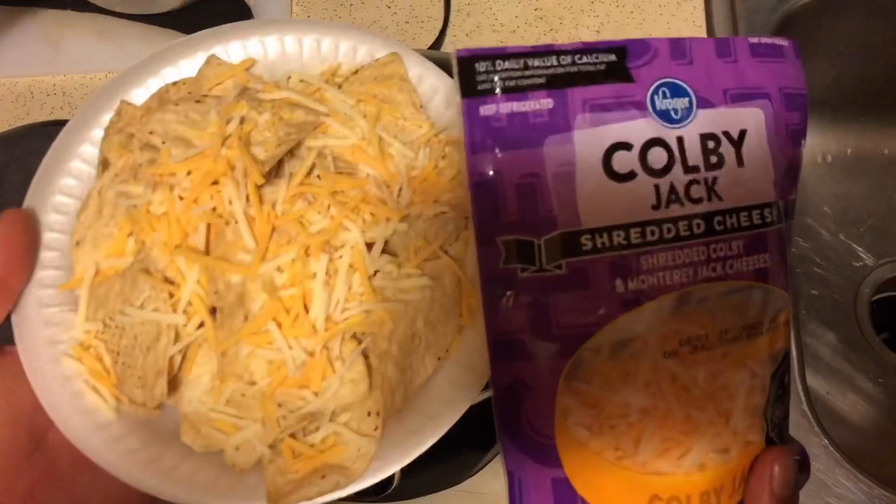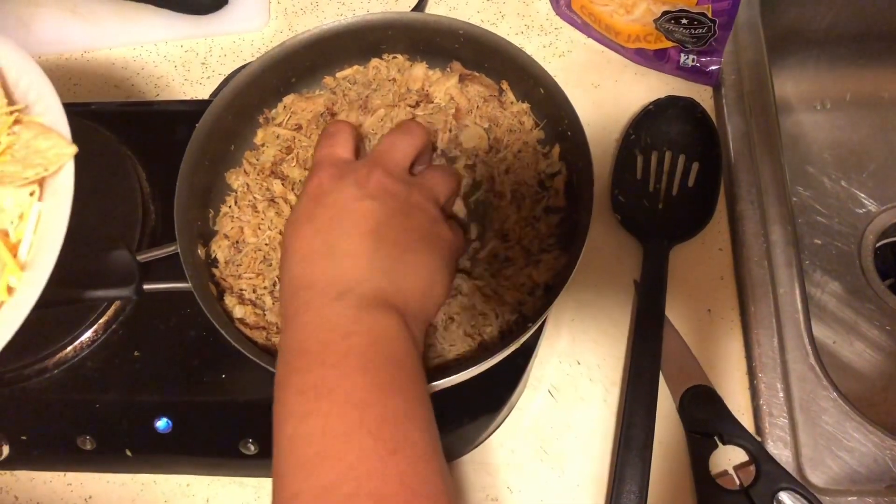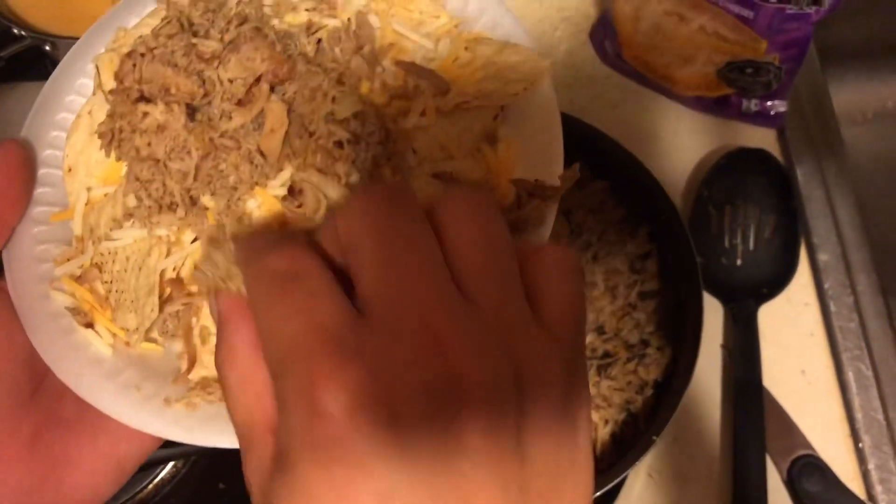Guys, so we got some chips, there's some Colby jack cheese on top. You're going to grab yourself a nice little handful of that shredded pulled pork.